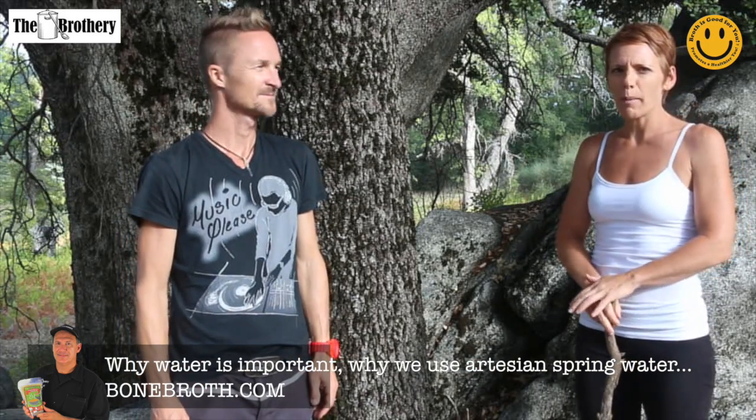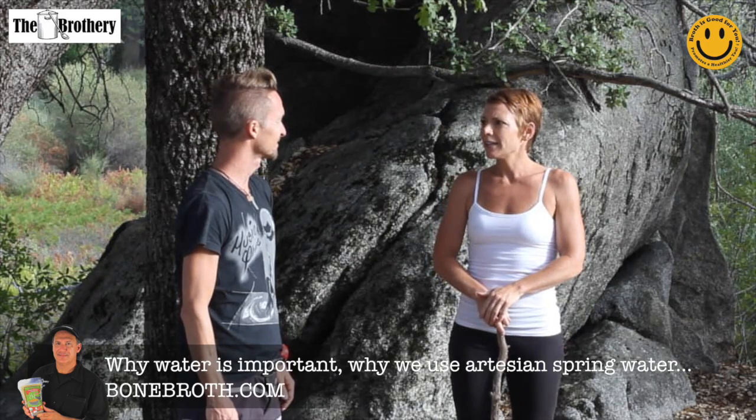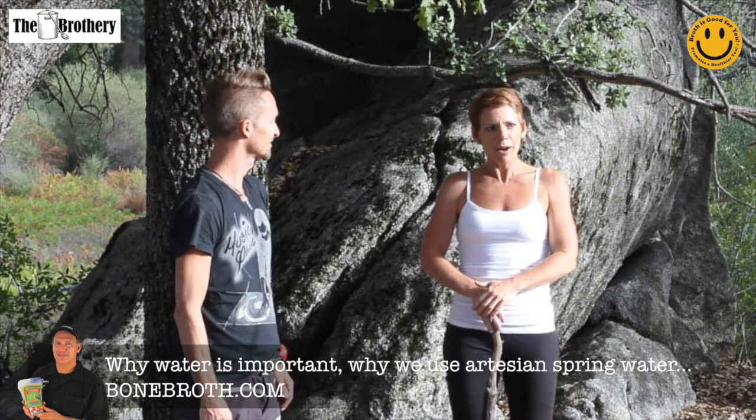So we're just a little further up the hill here on Palomar Mountain from where we filled our water, and it's a little quieter here so we can talk to you about wet water now.